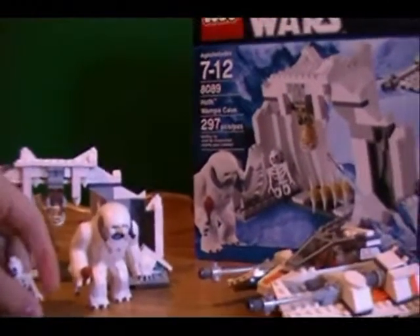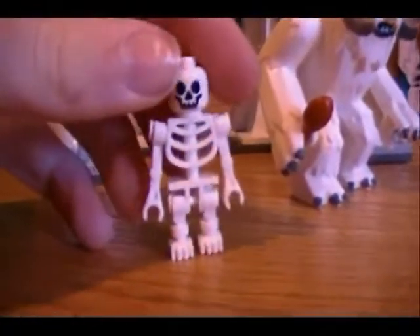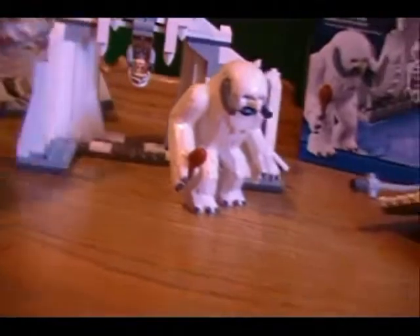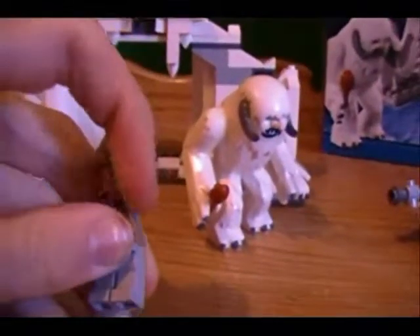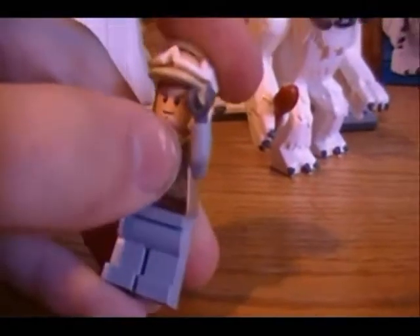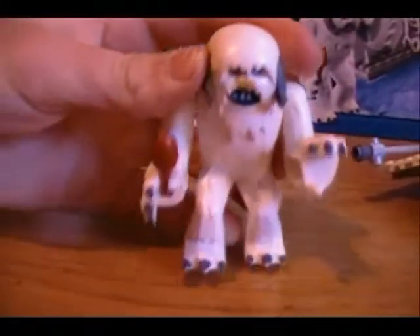This set claims to have four minifigures, but the skeleton really shouldn't be considered a minifigure at all, so I don't consider it a minifigure. Here you have Luke Hoth, and his lightsaber is in the cave — I'll show you that in a minute. Really nice torso, with back detail and everything. Same helmet as the Rebel Trooper Battle Packs, which I do have a review for by the way.